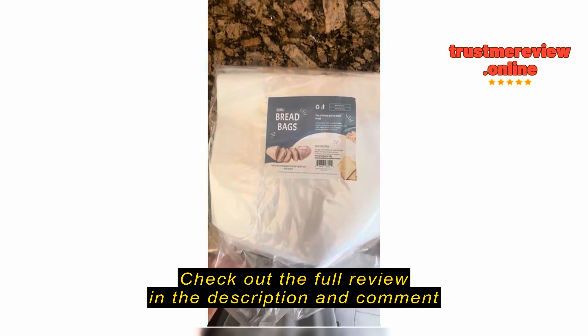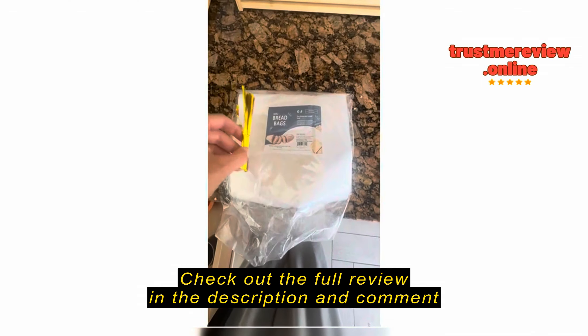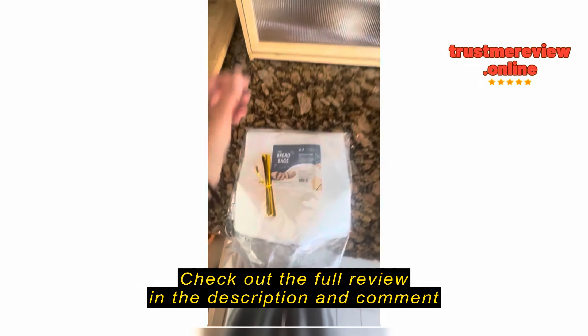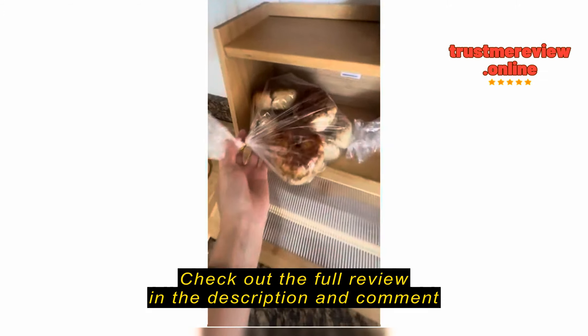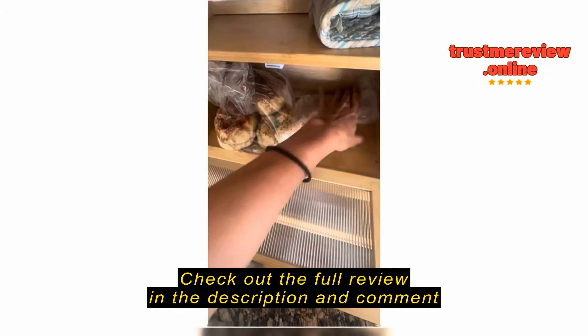I got these bread bags from Amazon to go with my bread box, just to keep things super fresh. Super impressed for the price — you get all these cute little zip ties that go on here. So far I have put my bagels in here, and it holds about eight bagels.